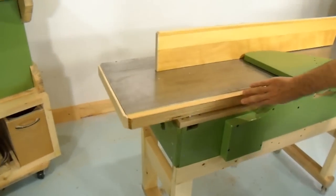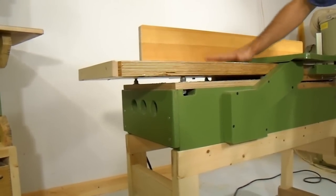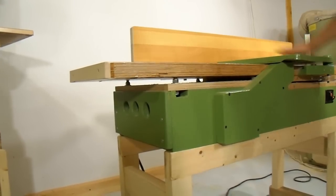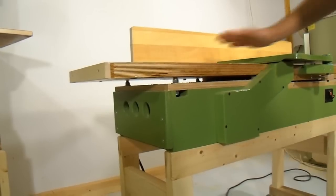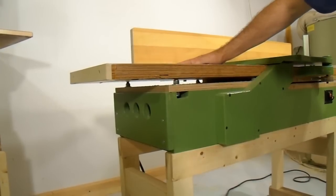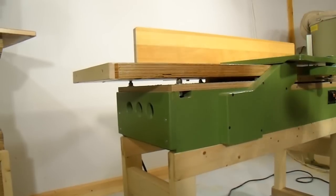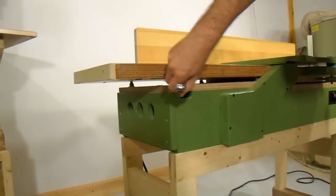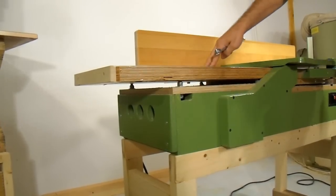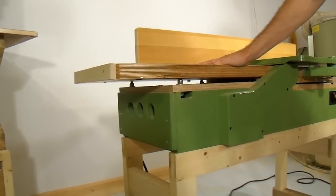I don't have a parallelogram adjustment mechanism on the outfeed table because I'd almost never set that. I also want to be able to adjust not just the height but the angle of it, to make sure I can set the two tables exactly parallel. The outfeed table can be adjusted at each corner individually using two nuts on a screw stud, so I can make sure everything is nice and parallel. It's awkward, but I don't anticipate having to adjust the outfeed table very often.